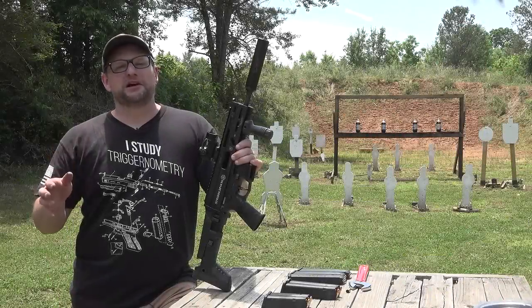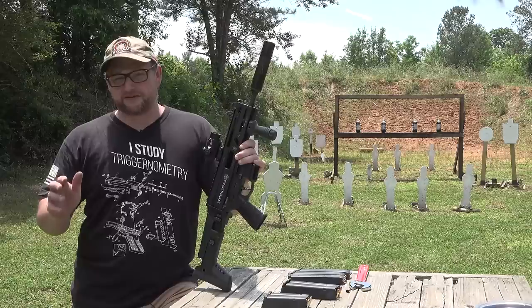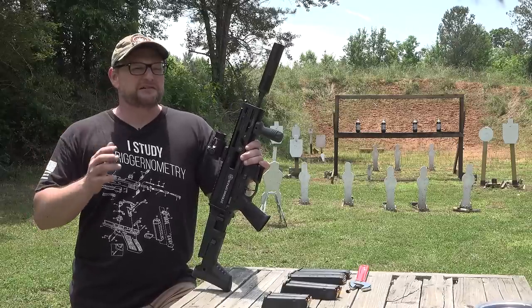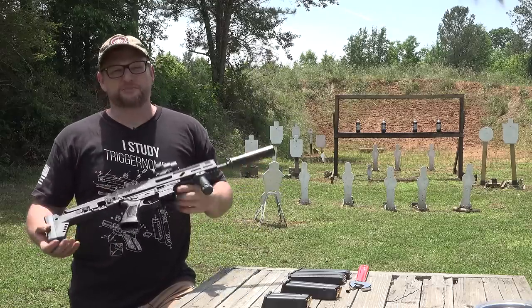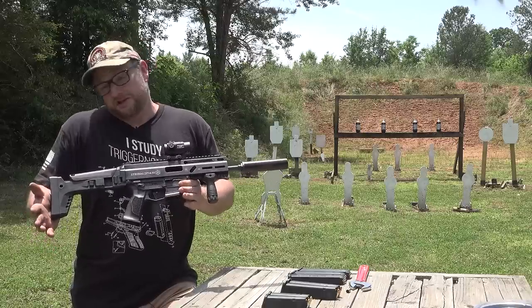All right, I know what everybody's thinking. Eric, another Strybog video? What in the heck, man, haven't you made like a million Strybog videos already? Well, the answer would be yeah, we have, but I wanna make the case for this gun. I feel like this particular rig right here is pretty much the apex of the Strybog — like what it's gonna be, you know what I mean?